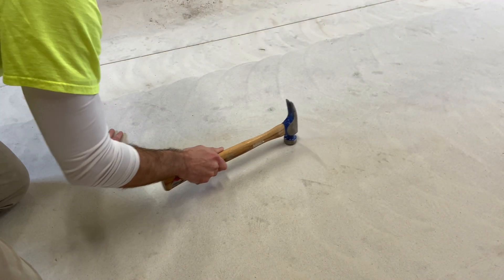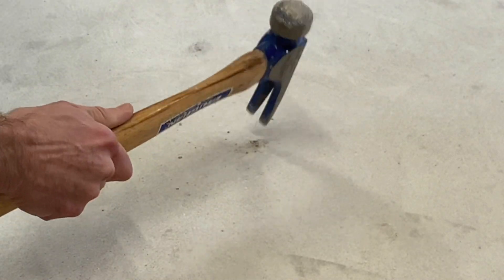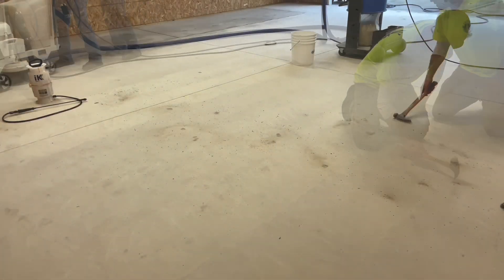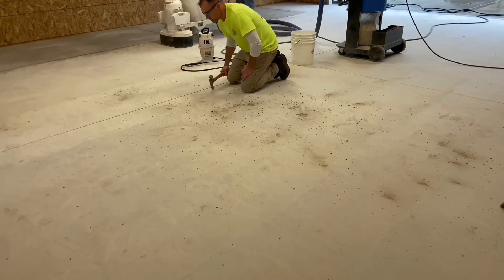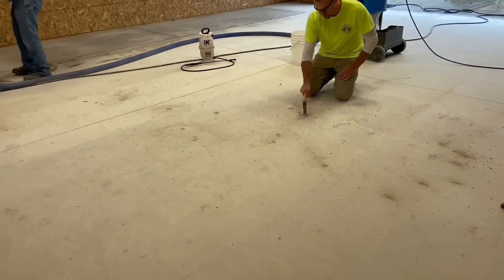Both new and old concrete can contain surface weaknesses that may or may not show themselves when exclusively limited to visual inspection. Even after grinding, some hollow spots may remain intact and can become a cancer to the surface, eventually causing delamination. To identify these hidden vulnerabilities, one must conduct a sound test, as these flaws are not visually detectable.